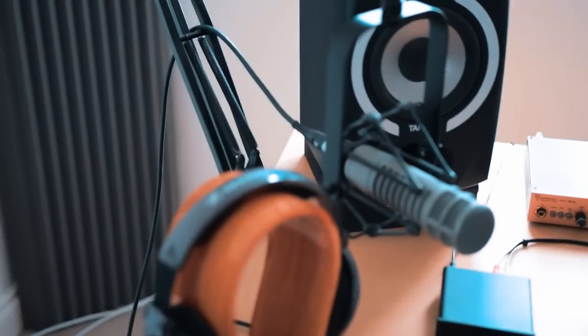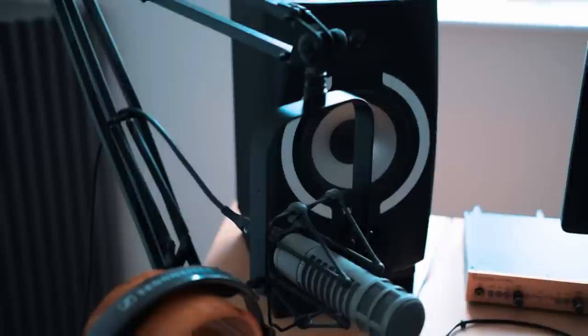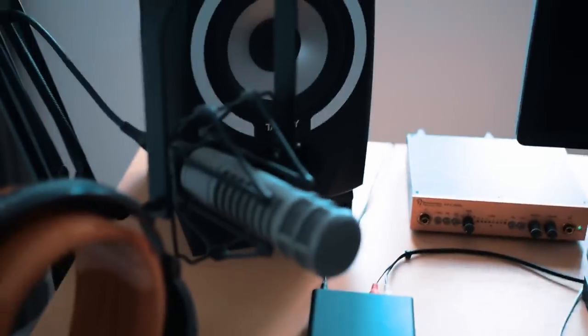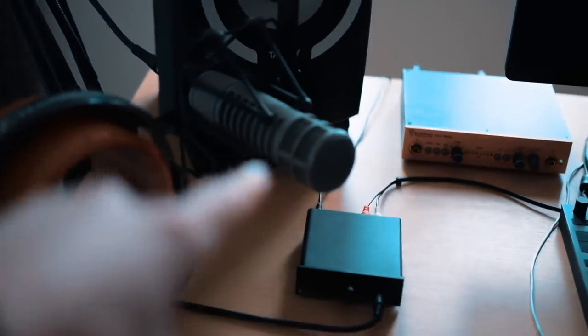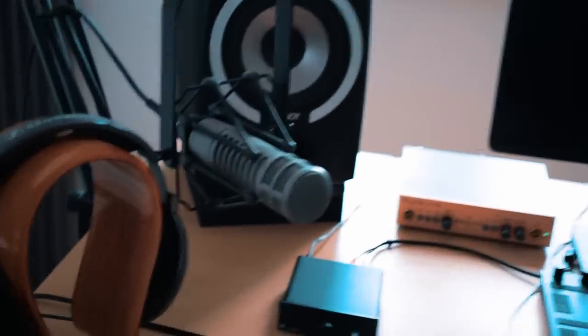A key part of making tutorials — and a big part of making videos — is the ability for you to hear my voice. For that to happen, you need this thing, the microphone, to be working. And it's not working. Well, the microphone itself is working, but the cable is broken, and that of course causes problems — the whole thing doesn't work.